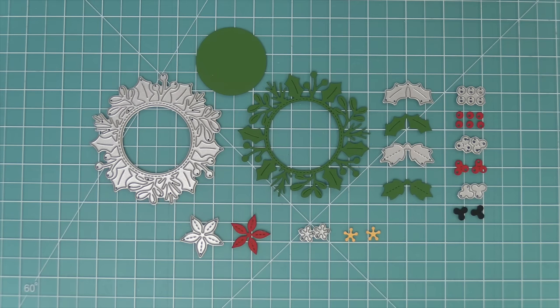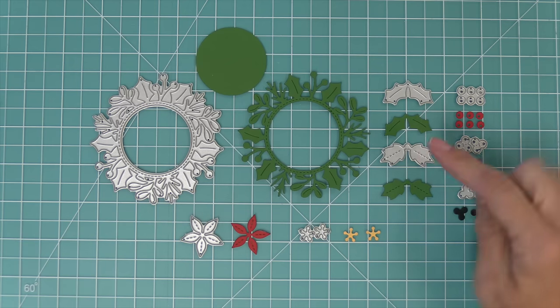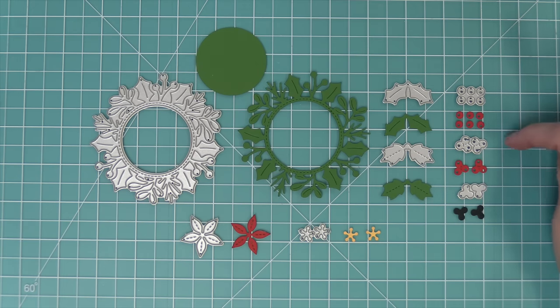Let's take a look at the pieces that this die creates. Of course, there is the main holly wreath portion of the die. It will also cut out the center of the wreath. There are some holly leaves, some poinsettia leaves, and a couple different choices of berries. There's also a poinsettia in the center of the poinsettia.